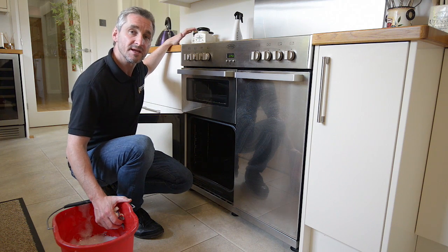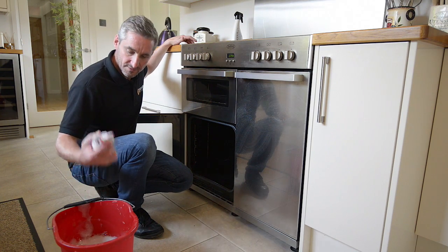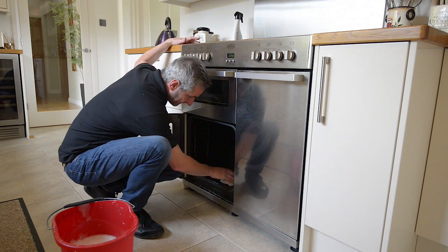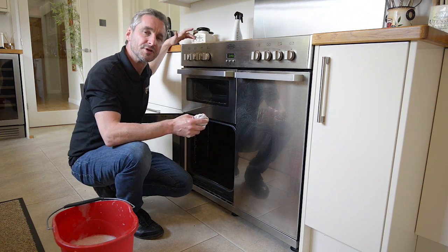Once you've given the oven a wipe through with a dry cloth, you can then wipe through again with some warm soapy water just to make sure that the oven cleaner is fully cleaned off the oven, and then you'll be good to go.